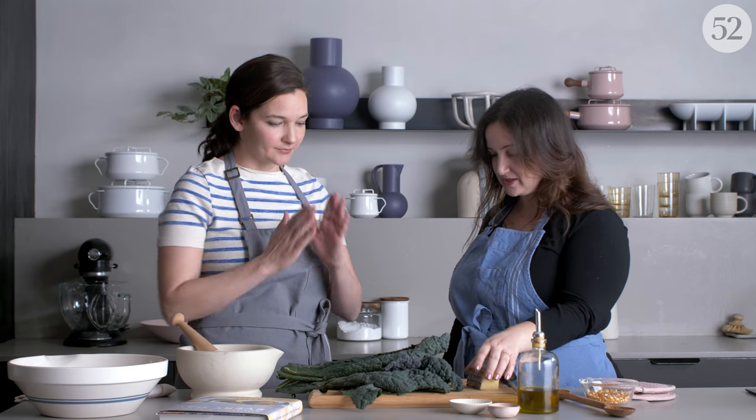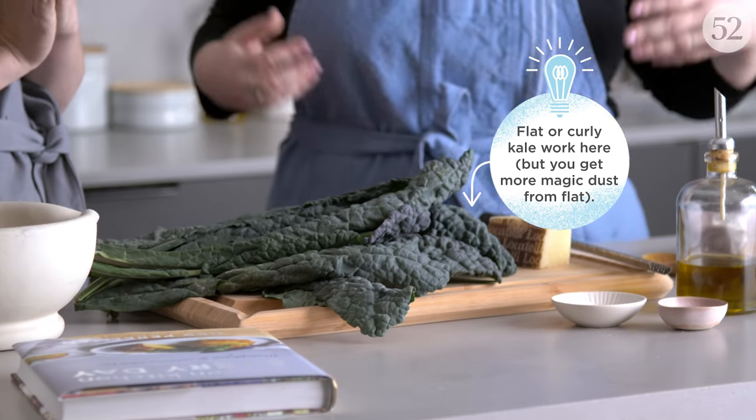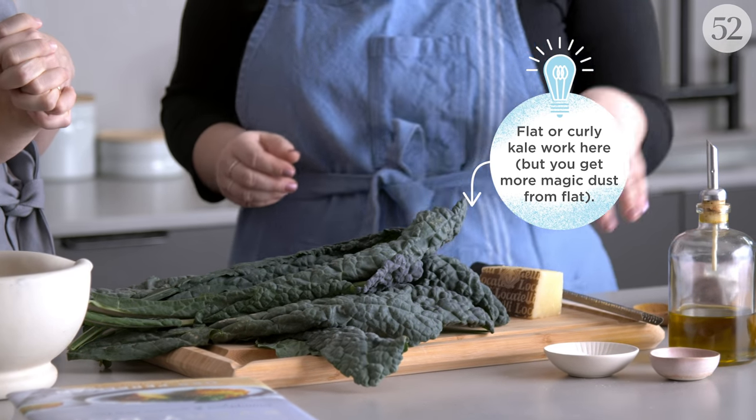So I did what seemed like the only logical thing, which was I ground them up into a powder and sprinkled them over popcorn instead. I love it because you're literally eating like a pound of salad greens, but you also get to eat popcorn, which is my actual favorite snack. We're going to start by making kale chips, because you have to start with kale chips to do more interesting things with them.